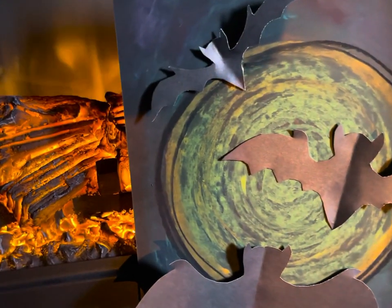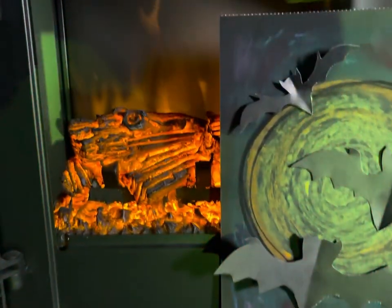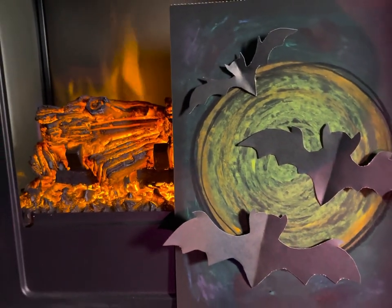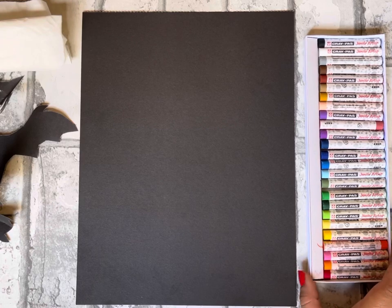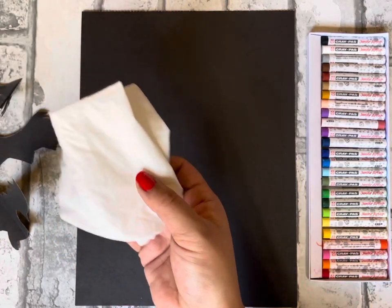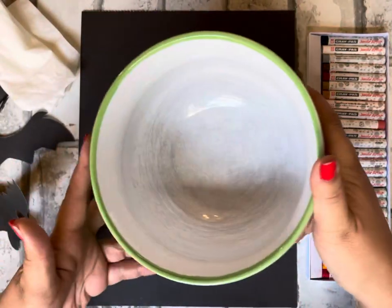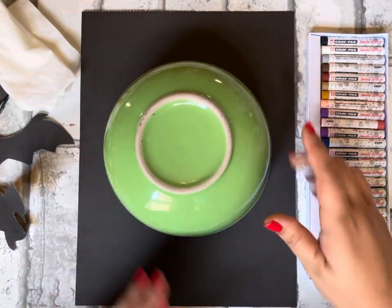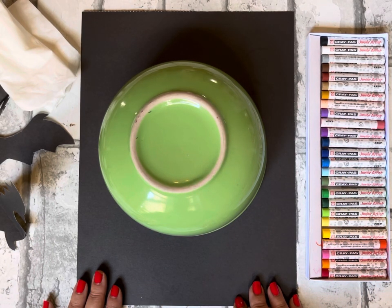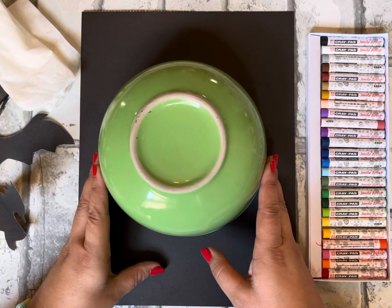Welcome to Art Lab in a Box! Today we are making a very cool spooky bat pastel drawing. Go ahead and get your box — you'll need your new pastels, your black piece of paper, your bats, a piece of Kleenex tissue or toilet paper for blending, and then a bowl or something circle-shaped, maybe a plate, that we'll use to trace a big circle on our paper. Go ahead and get everything ready and let's start!